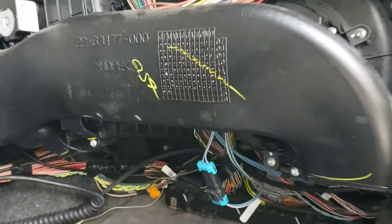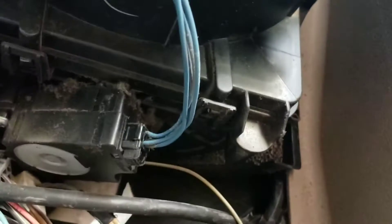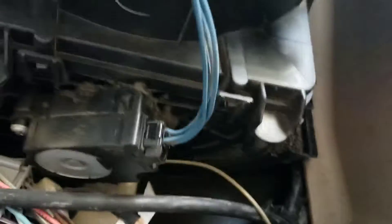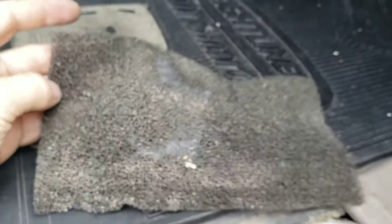After you remove this panel, you will have access to get in here. This filter is actually located right down there — it's pretty buried. Let me remove this filter and show you how clean it is.